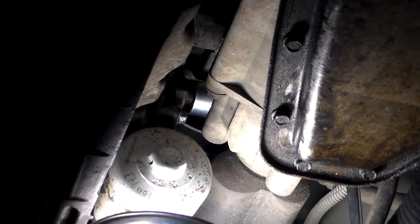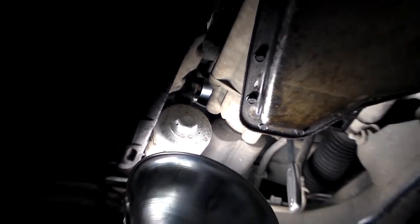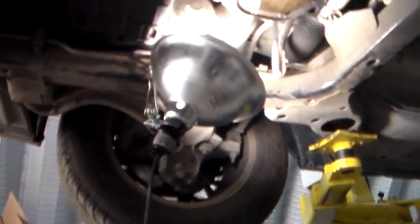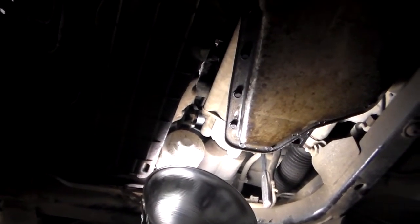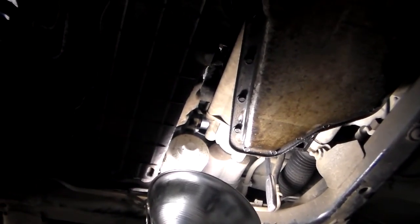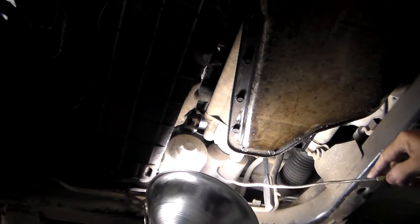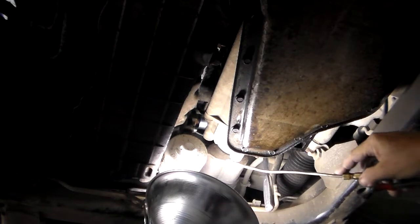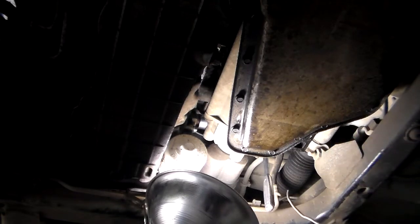I'll give you a perspective of where this is located. This is the oil sending unit — see where the passenger side tire is? It's right up underneath where the axle goes into the transmission on the passenger side. You can actually see the axle right here, and you'll see my socket right here on top. The sensor goes in right here.